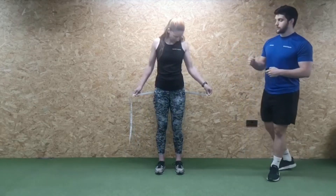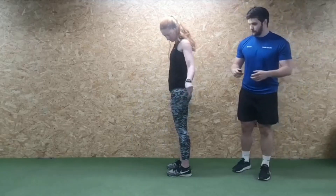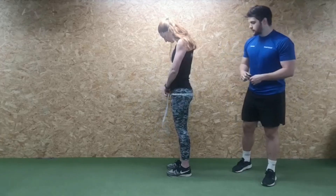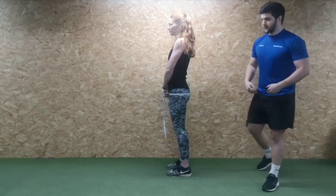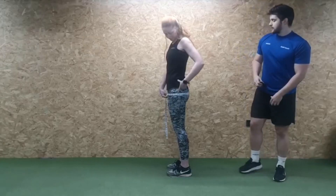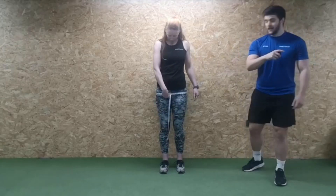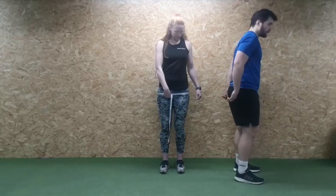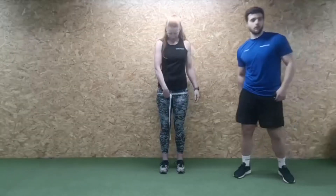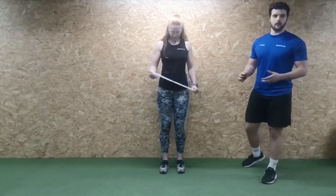For the hips, people often place the tape in the wrong position. Go just below the belt line — as you can see, Jen's got it spot on. It should sit around the meatiest part of your buttocks — not the top, not the bottom, right in the meatiest part. That's how we take the hip measurement.